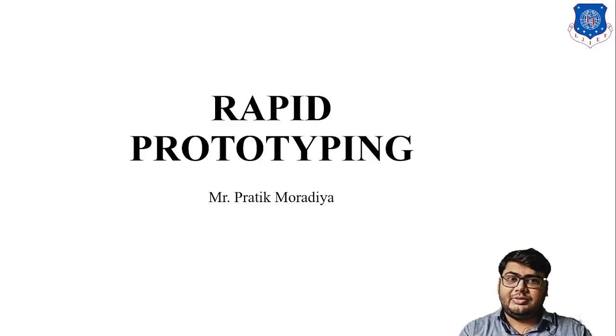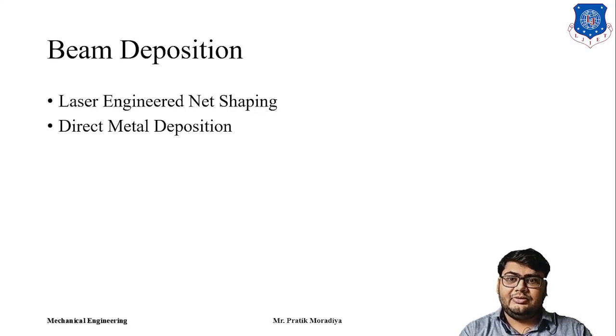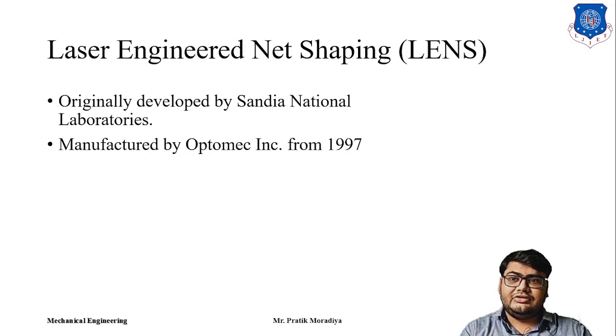Welcome to this session of Rapid Prototyping. In this session we will discuss a new class of method called beam deposition. We will discuss two different technologies: one is Laser Engineered Net Shaping (LENS) and the other is Direct Metal Deposition (DMD). In this session we will focus on laser engineered net shaping, that is LENS.